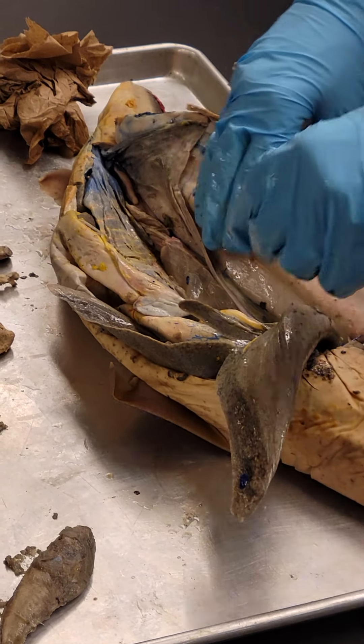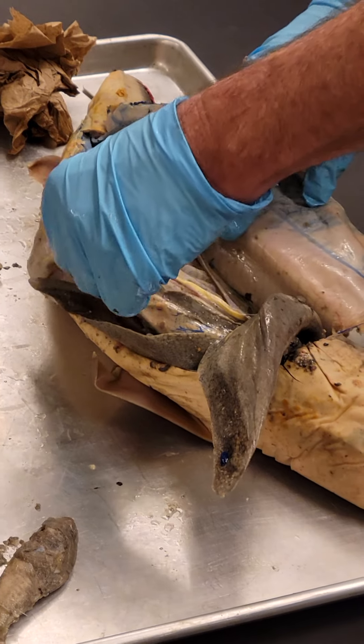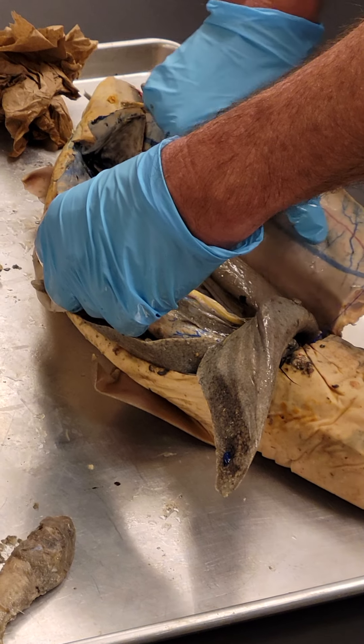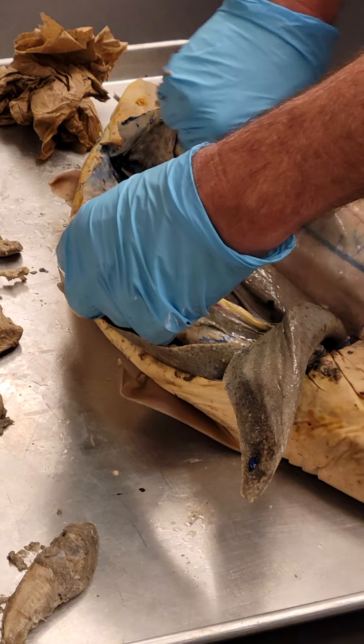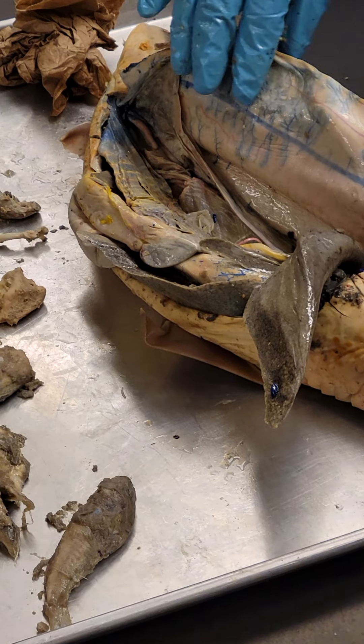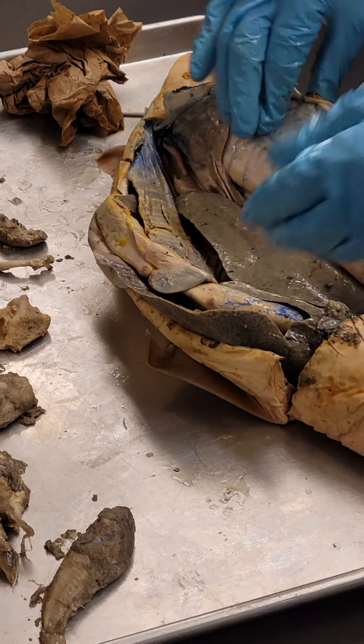Circulatory system — normally in zoology we'd spend a bunch of time on this. The basic idea is the blood from the dorsal aorta has to be sent to all the organs, so each one of these red and yellow bands are circuits that go to and from the organs. I won't make you accountable for all of that.